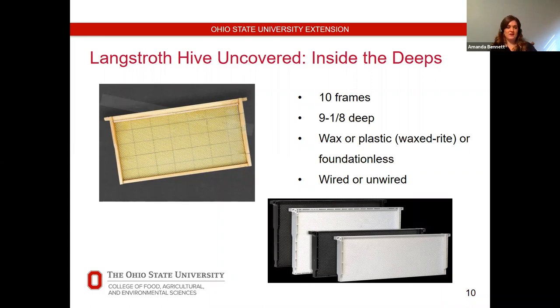I would just recommend whatever you use, keeping the same equipment so your bees get used to whatever you have. You do reuse these year after year, and it's good to mark the year on the top so you know when you put them in. If you're going to run plastic, they're definitely a little more sturdy in the extractor. I just recommend running all the same kind so your bees don't develop a preference — they're just forced to use whatever you have.